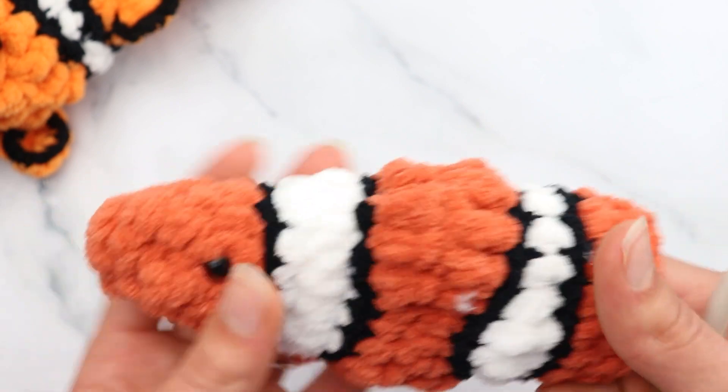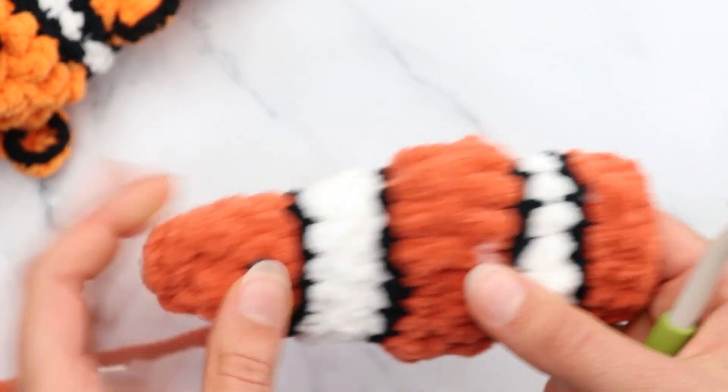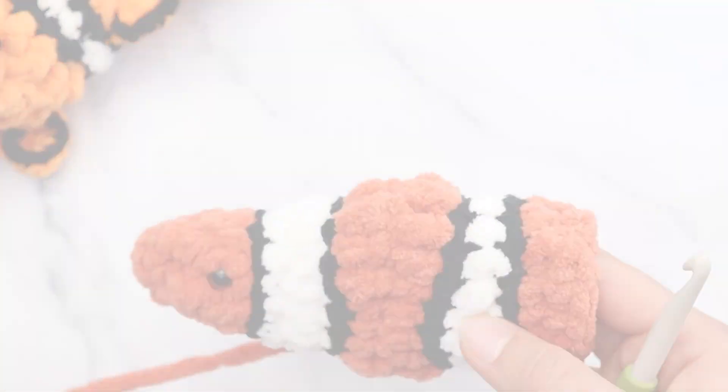At this point I like to weave in the tails before closing off the body. Weave in your tails that are inside, then add some stuffing. Remember: the goal with this fish is to have it be kind of flat — narrow and just more wide. So don't stuff it really wide unless you like that look. Go ahead and weave in your ends and stuff your body.